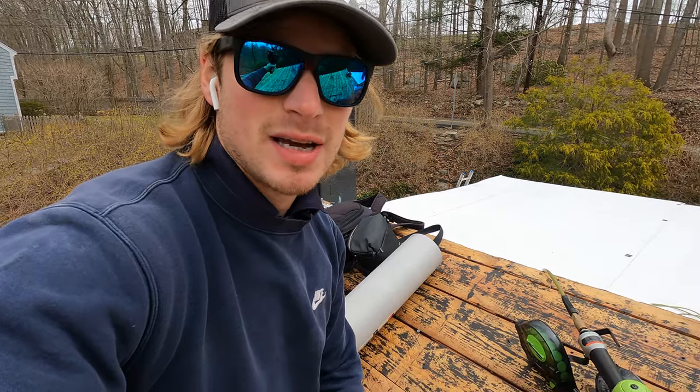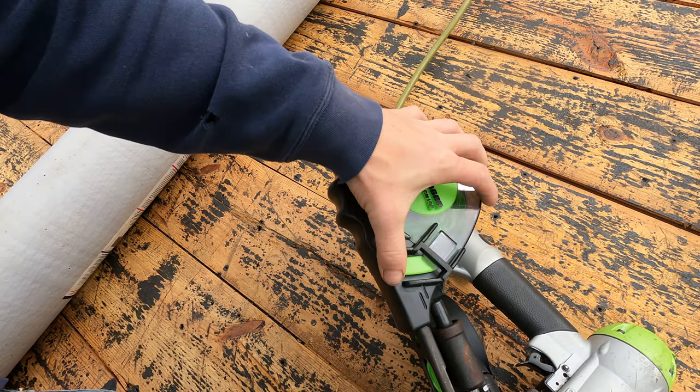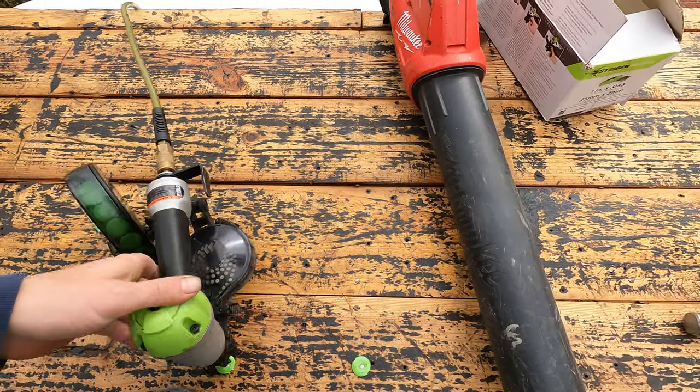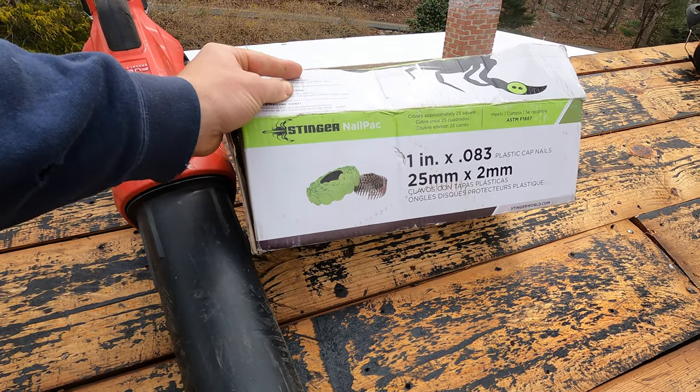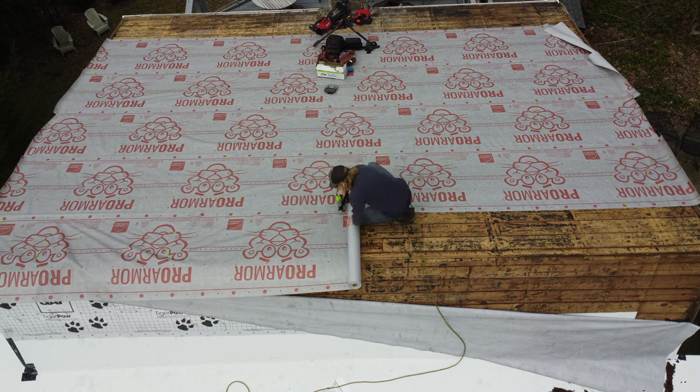Let me talk quickly about what we're using to secure the base sheet. I'm using a cap nailer called the Stinger CN100. It has little caps in there that self-feed with tiny one-inch nails. This works really well and holds it nice and tight. If you're on a budget doing your own roof — which I highly don't suggest because of the risk — you can go to Home Depot or Lowe's and buy packs of 100 caps with nails pre-installed that you hand nail.